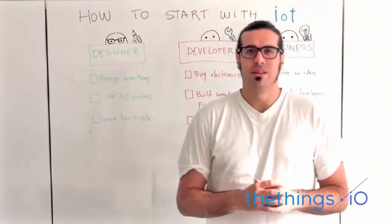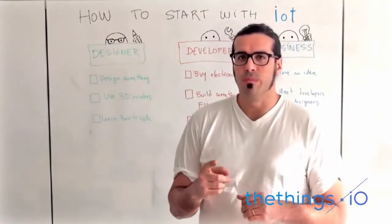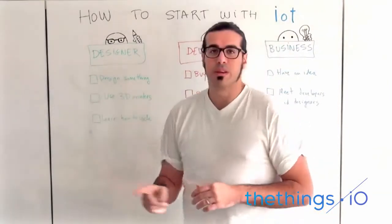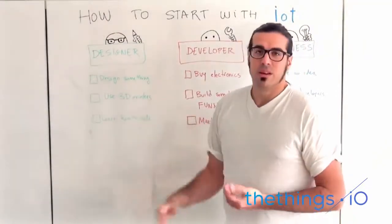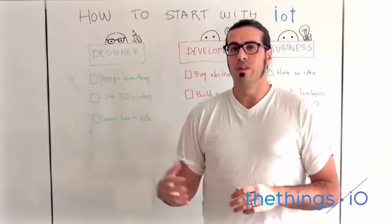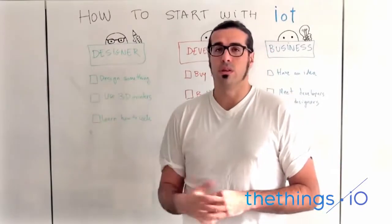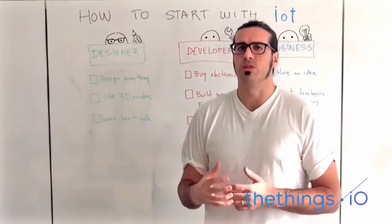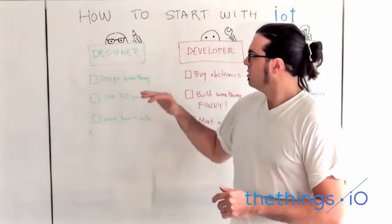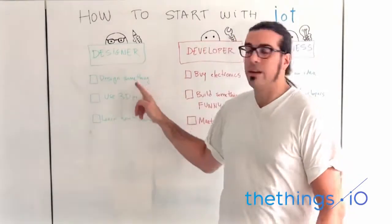If you're a designer, I have three possible plans for you. First, design something. If you have a problem, or if you think about a problem that can be solved through design, just design something and make it happen. Second, go and use a 3D printer. 3D printers are getting cheaper and cheaper, or you can go to fab labs or makerspaces in your city and learn and meet other communities of people who are actually experts on 3D printing, because there are a lot of different machines for different needs. Use a 3D printer, and maybe you can start printing what you actually designed in the first point.